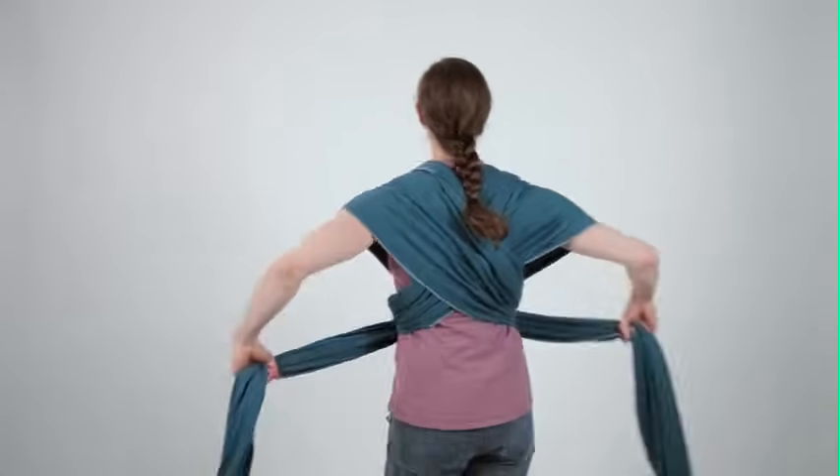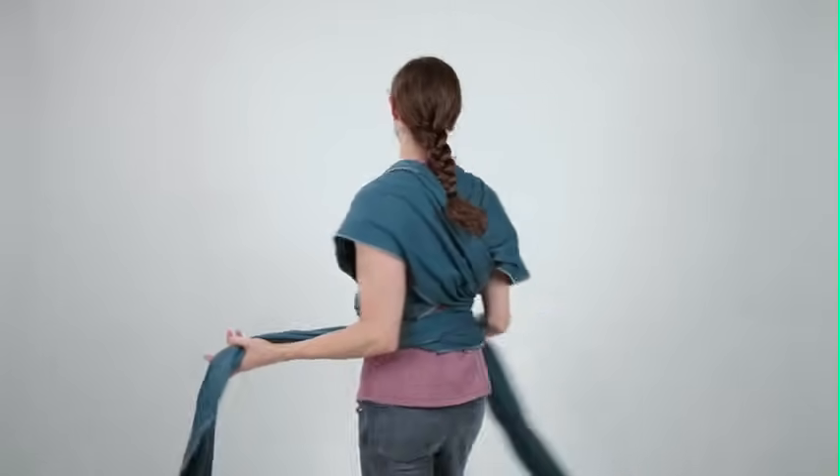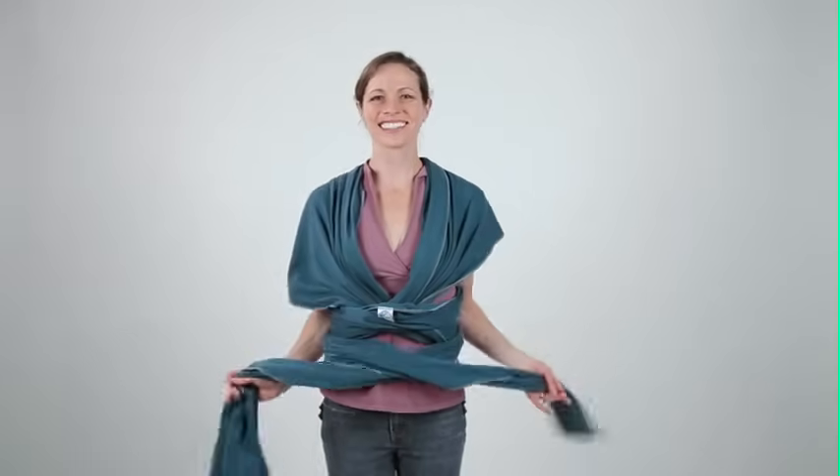Bring both ends around your back. Tie the ends into a double knot at your back, or if you have enough fabric, bring the ends around to the front to double knot there.